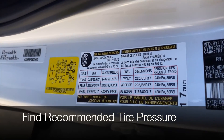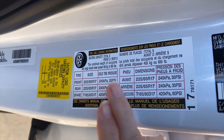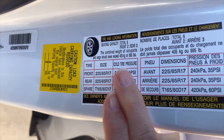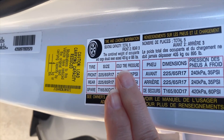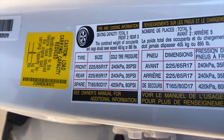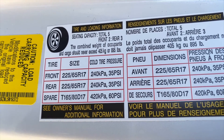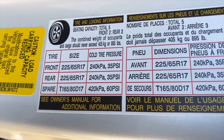Locate your tire pressure information just inside the driver's door — you'll see a metallic sticker and it'll give you cold tire pressure. This doesn't necessarily mean cold like the weather today; it means the tires have not been driven. The air in the tires will heat up as you drive, so you want to make sure you have proper tire inflation before you've driven a great distance. This is a great number to be aware of.